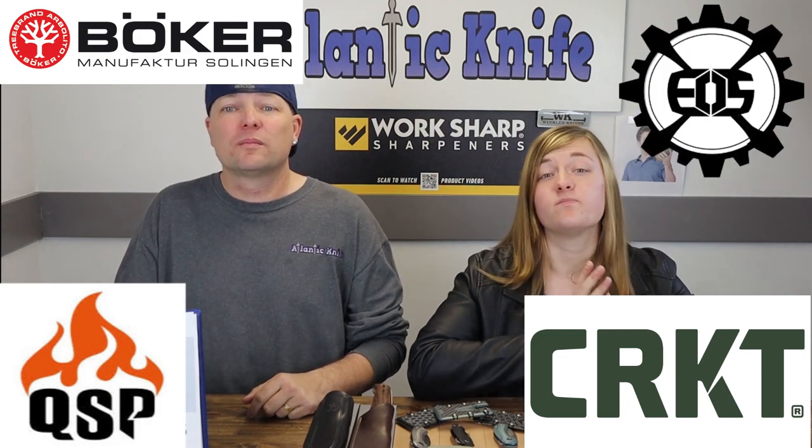We're back, fellow knife enthusiasts. I'm C and this is Jewel — just Jewel. Like all our great episodes, we've got the newest fixed and folding knives for you. This episode is all about QSP, Boker, and CRKT, along with a minor appearance from EOS. We've got a lot of gear to hit and very little time, so let's get the first item on the table.